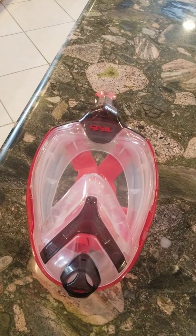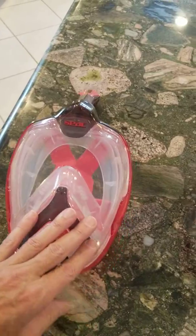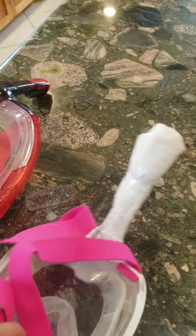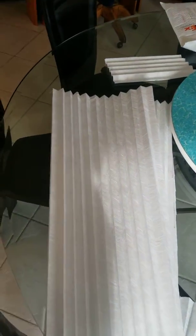This can be disinfected and reused. What I've done is wrapped the snorkel intake part with material that I got out of a home furnace filter.